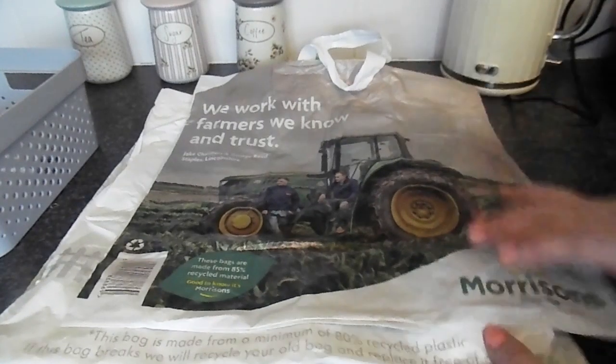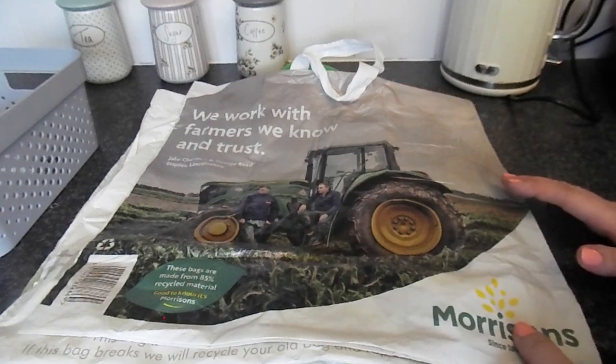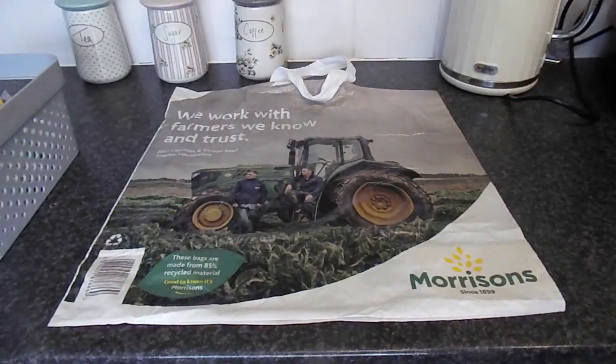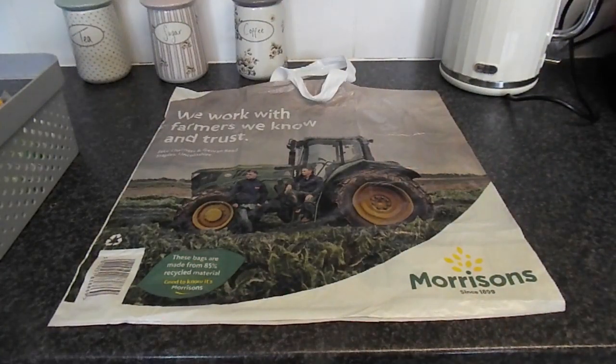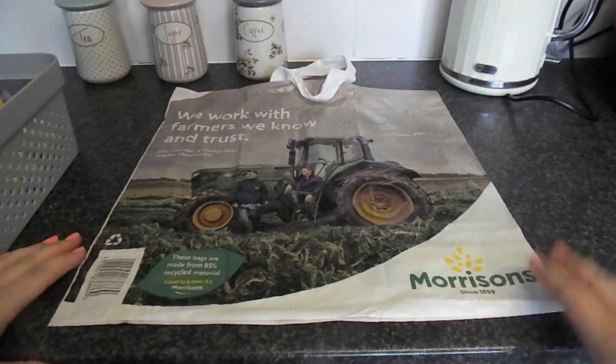I'm going to show you a little trick how you can fold these and it makes them much smaller and easier to store and carry. Now I just want to say this is not my original idea — I did see this and I thought it was absolutely fantastic but I can't remember who I saw it from, so let me just show you how to do it.